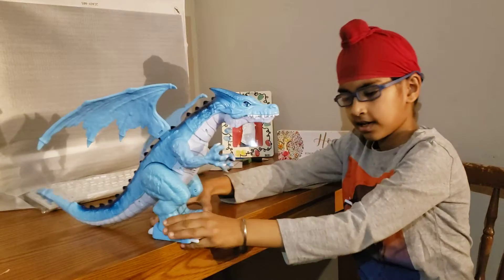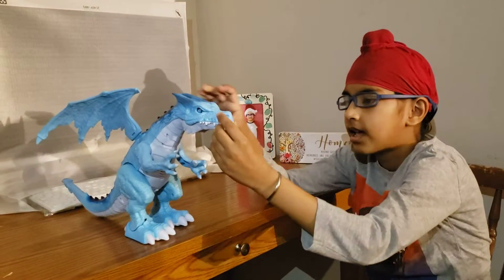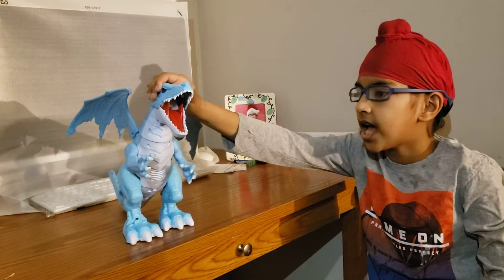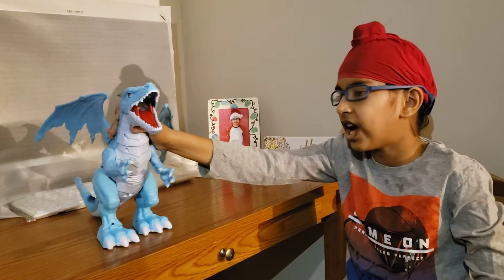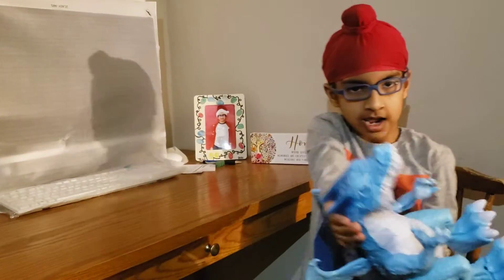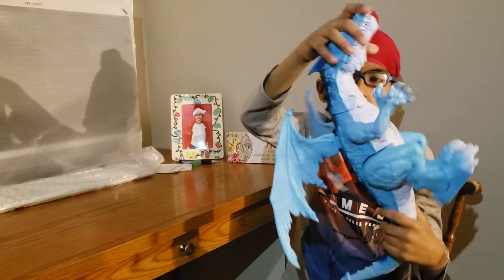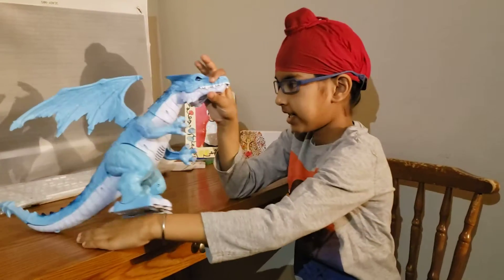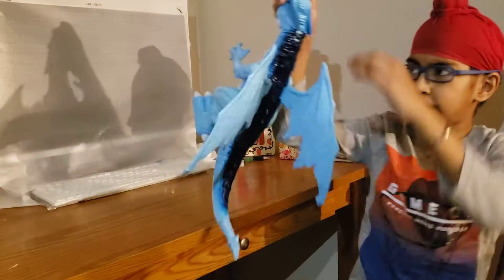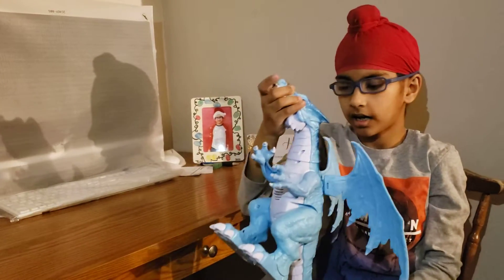Its legs and arms are very bubbly. It can also open and close, and it can go up — and voila, it's done! Just look at what's in there. Anyways, we've got this like a drawer which is going down.